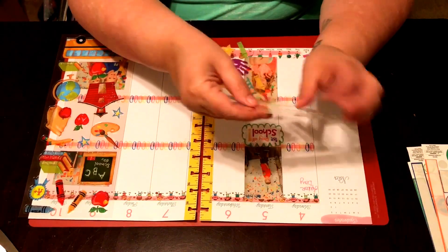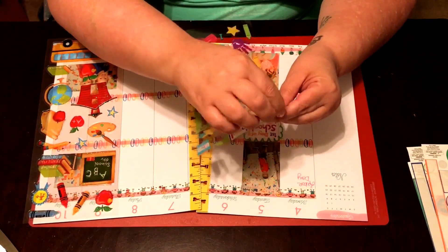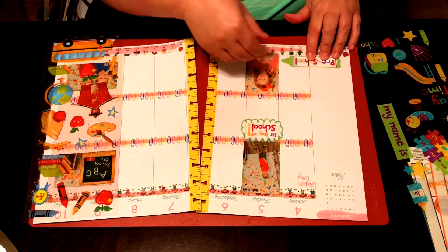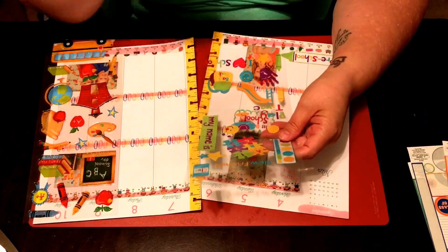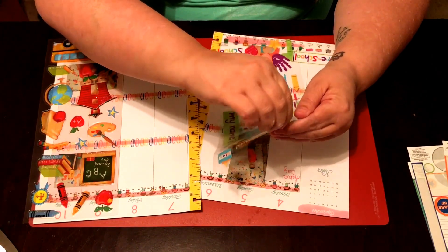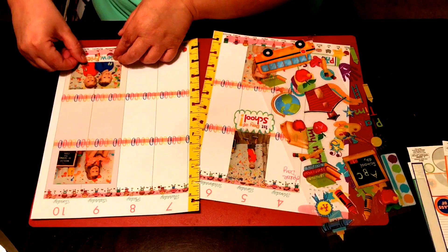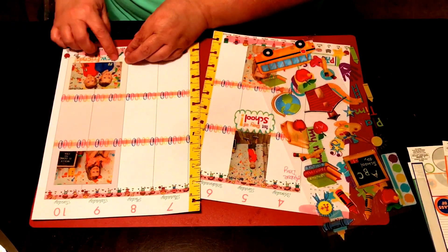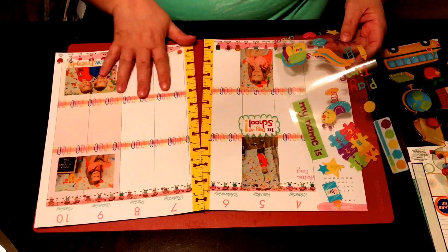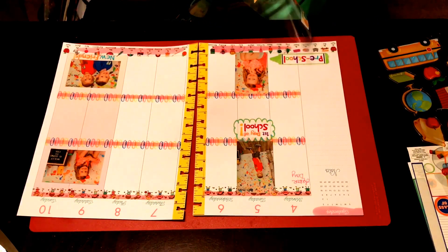We want this one that says 'Preschool' for sure — let's put it down here. And we want this one that says 'New Friends,' so we put this down here, although it makes it look like Cohen and Rhett are new friends, but they're not.